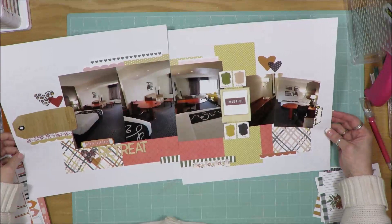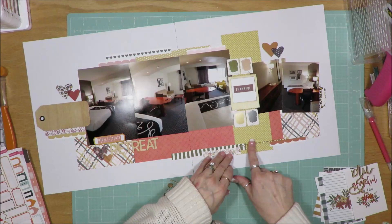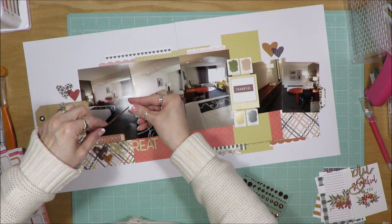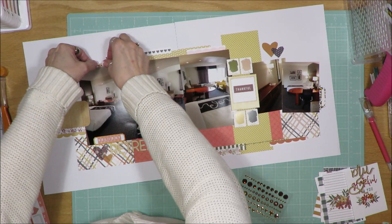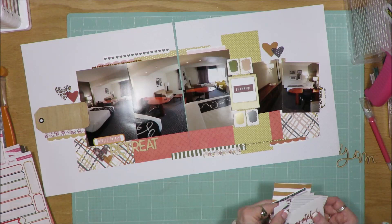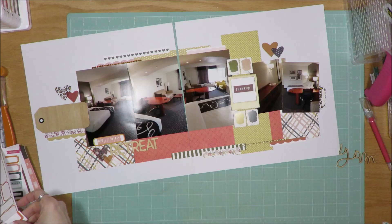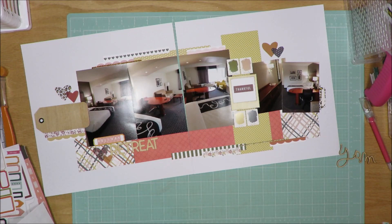I'm glad I finally pulled it out — it says 'holiday retreat' as my title. I'm going to go through and add these bling strips. I think the original inspiration layout had something that went completely across there, but rather than put something across there paper-wise, I just used the bling strip to go across and connect those two sides together. I'm looking for something to journal on right now and I don't necessarily have anything I want to journal on, so I'm going to pull some label stickers up here in just a minute.